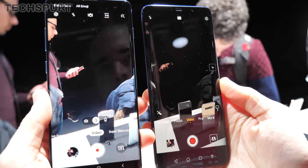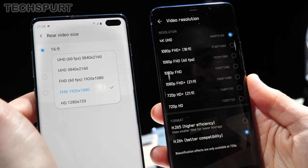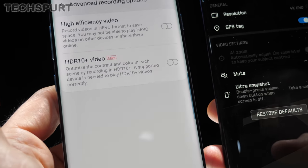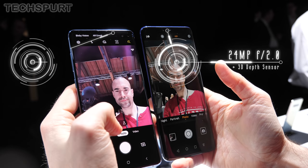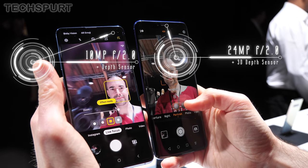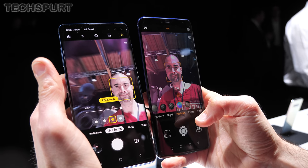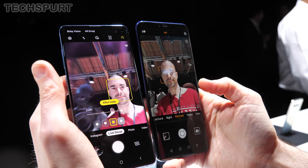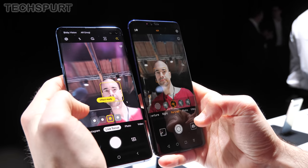In video mode, you can shoot up to 4K resolution with either device, although only the S10 Plus can record ultra-HD footage at 60fps. Samsung also offers a fresh HDR video mode and the ability to shoot in its own dynamic HDR10 Plus format, both missing on the Mate 20 Pro. Swapping to the front-facing cameras, you get a 24MP f/2.0 selfie cam on the Mate 20 Pro compared with a 10MP f/2.0 shooter on the S10 Plus. The Mate upgrades the depth sensor to a full 3D depth sensor for facial recognition, while the S10 Plus offers full 4K video capture from the front — something the Mate tops out at Full HD instead.